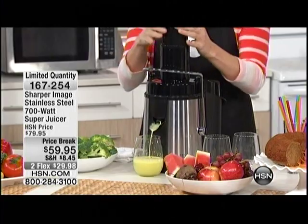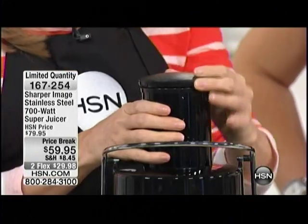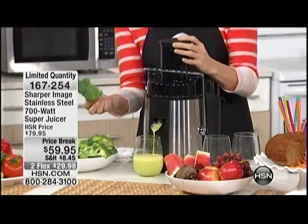How many apples was that? That was three apples — without cutting, chopping, or dicing. That's what's so great about this juicer: you have that wide mouth opening.